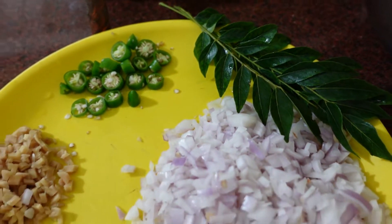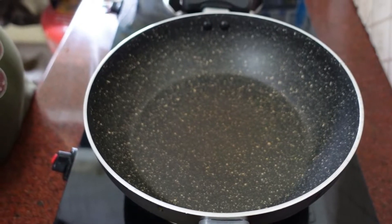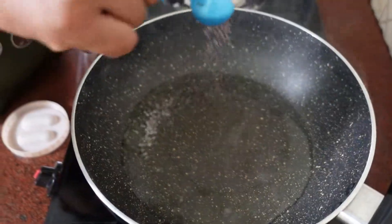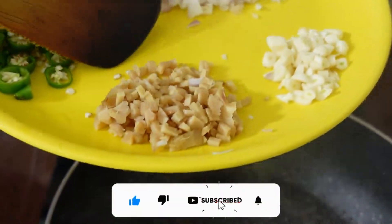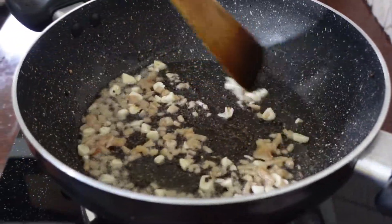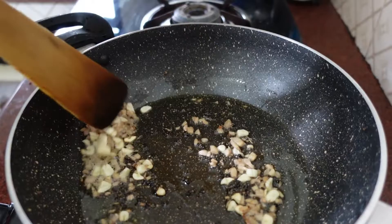Add the pan to the top of the pan, add the pan to the pan, add the pan, add a spoon. In the soup, mix in the soup. Put the soup in the soup. We are going to make the soup but we will make it a little easier.